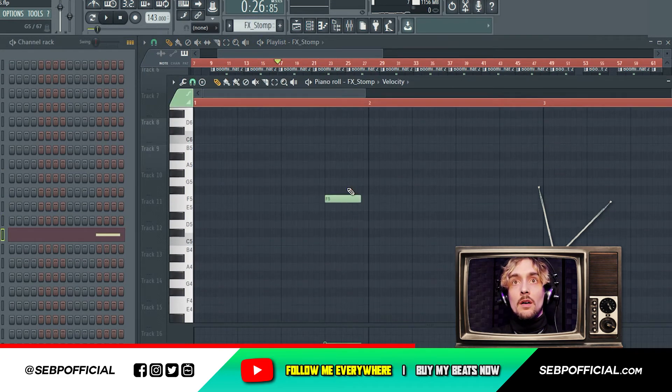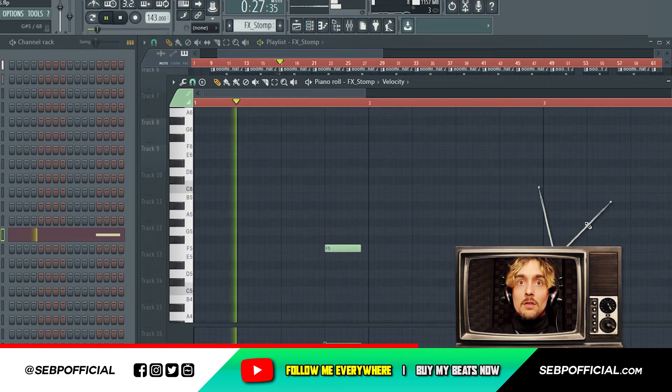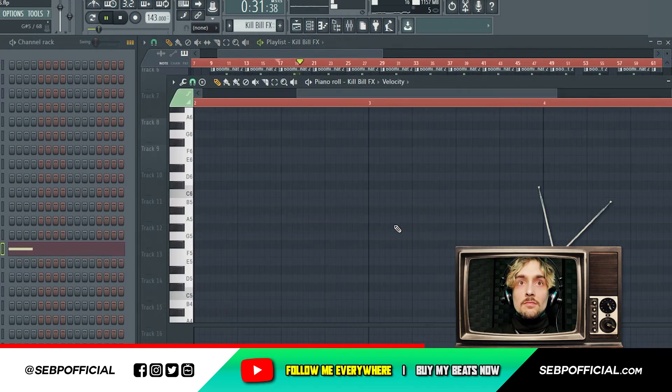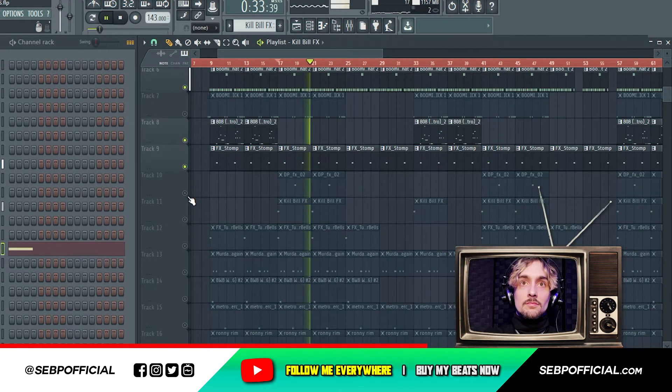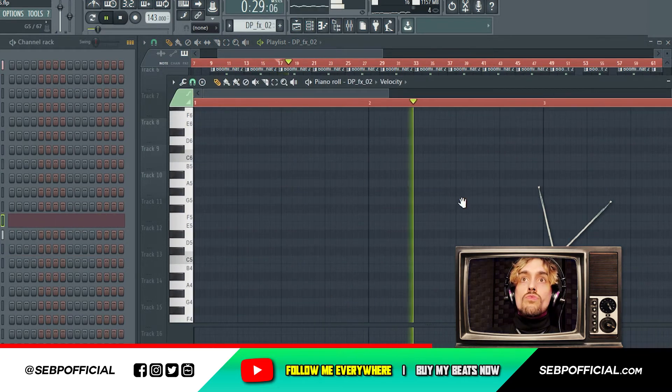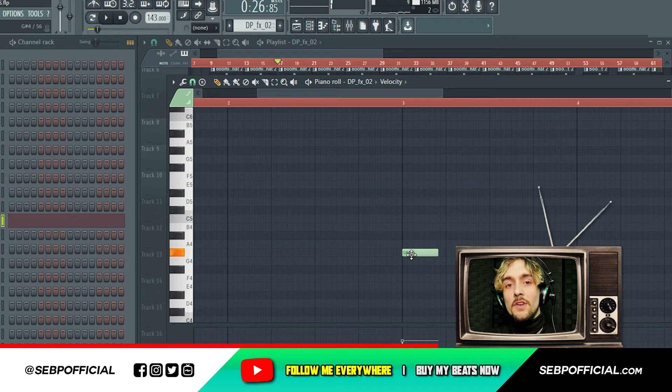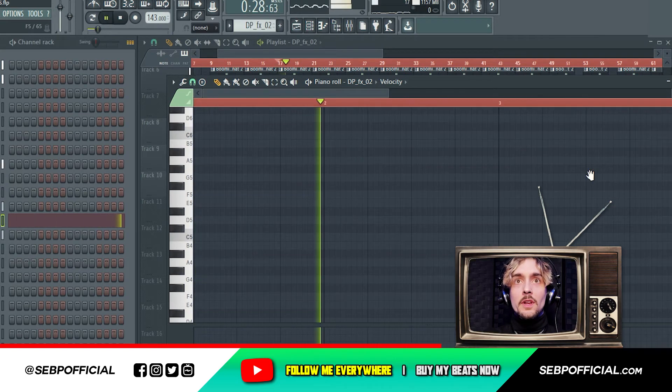Then I added a storm sound. And then some sound effects — sounds really industrial, crazy shit.